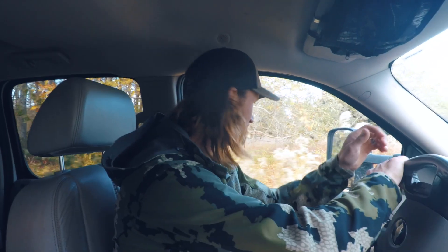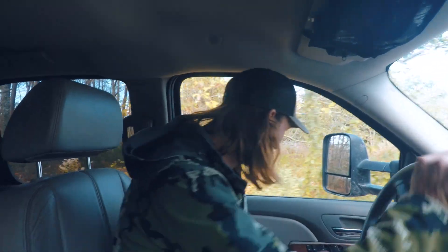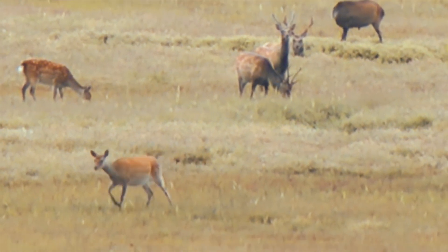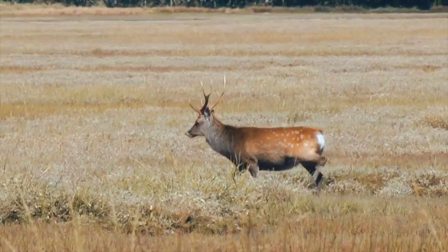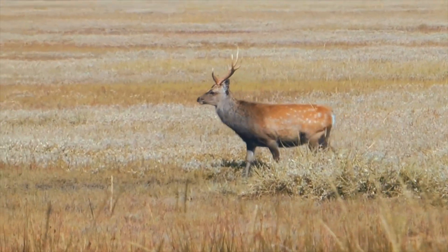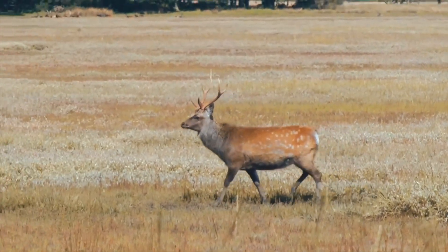Hey Wes, what's up? In your words, how would you describe a sika? 'Like a marsh goat.' A marsh goat — yep. What is a sika? A sika is an Asian elk. Did they come from Asia? They did originally.